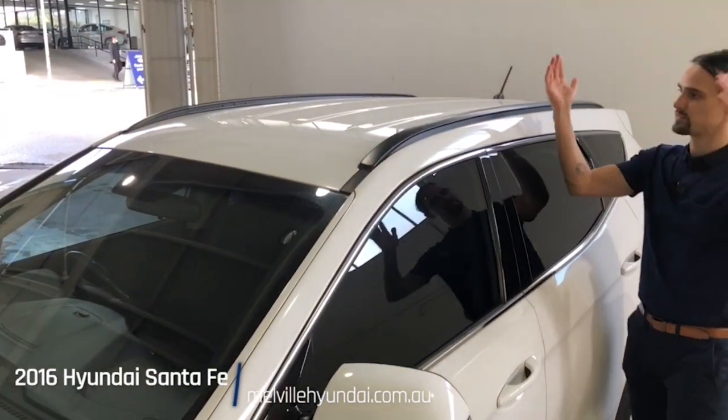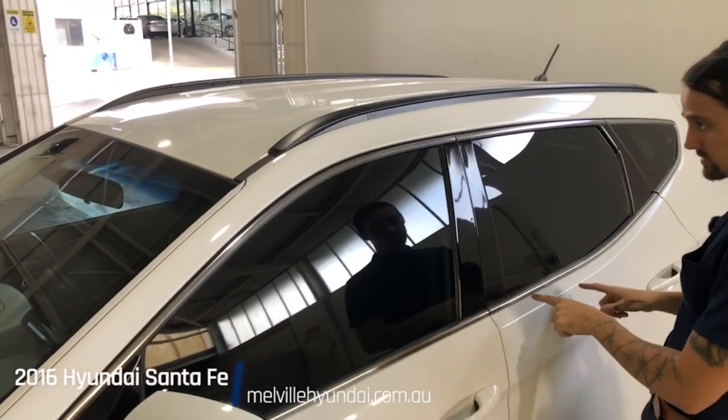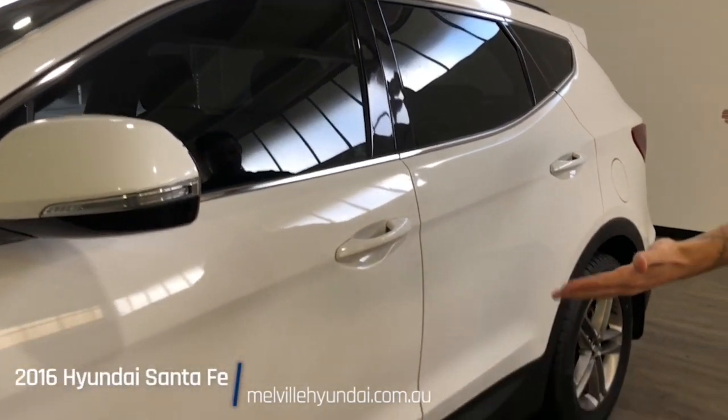Continuing along, from the top we have vertically running roof racks and a chrome finish along your window sill. Notice how dark your tints are upon your windows, and notice how lovely the paint job is.